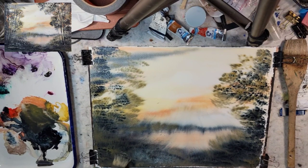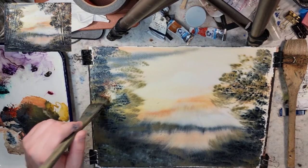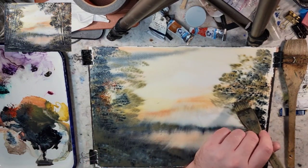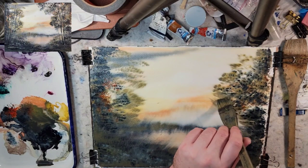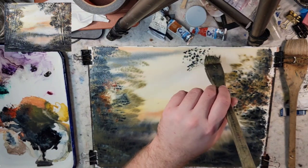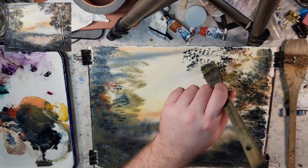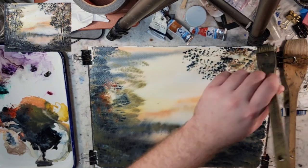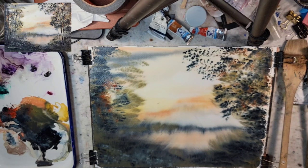I grabbed a little Buff Titan just to see if we can get something to happen here with it. Let's grab a bit of Vermilion. Now, a few things on white in watercolor painting. There are watercolor purists who will say that white doesn't belong in watercolor painting. Everybody is entitled to their own opinion. At the end of the day, I want you guys to make your own decision on whether you want white within it or not.